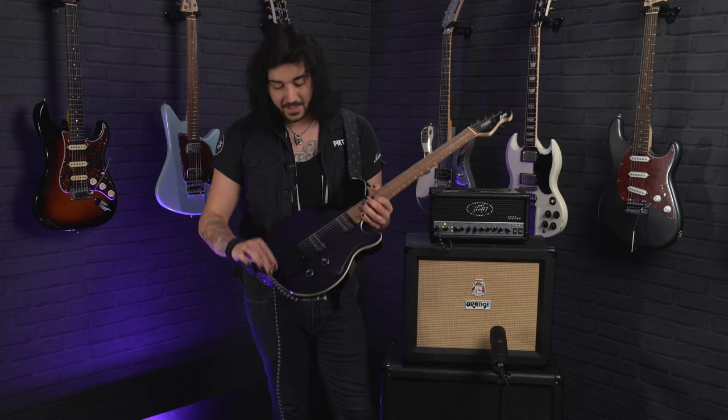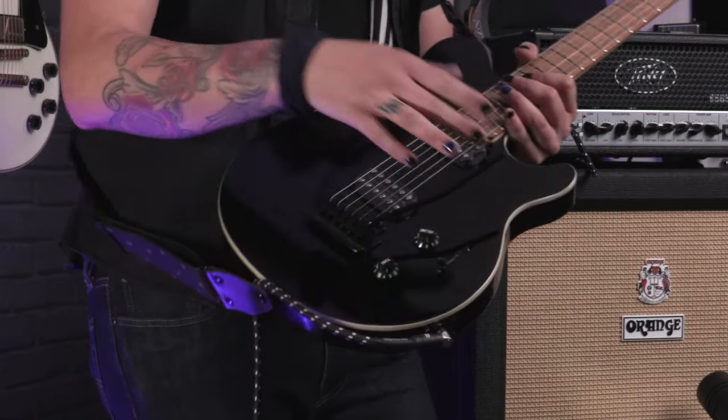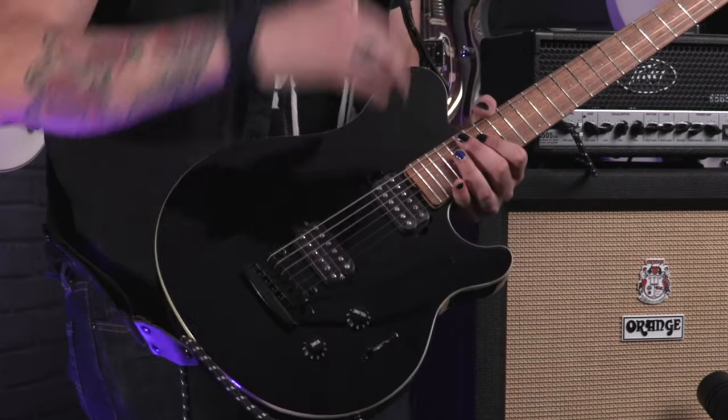One volume, one tone. A classic Music Man designed vintage style fulcrum tremolo. You'll see this on a lot of their Music Man guitars.